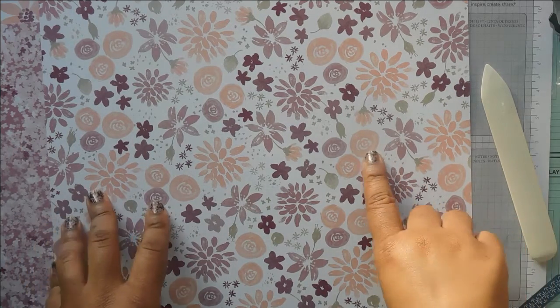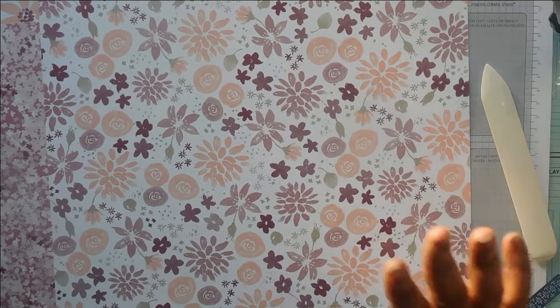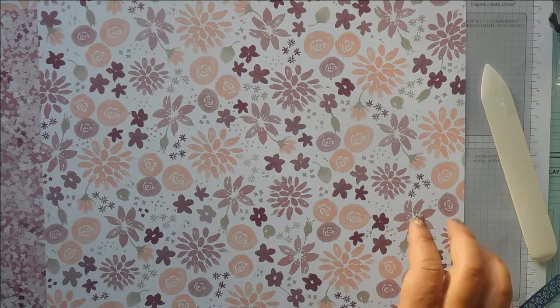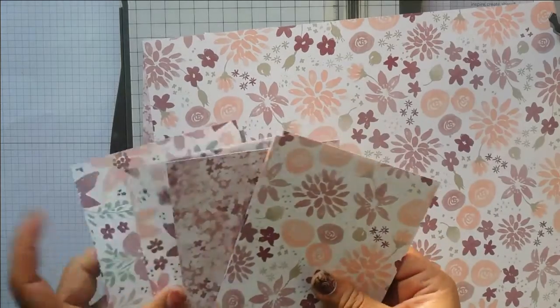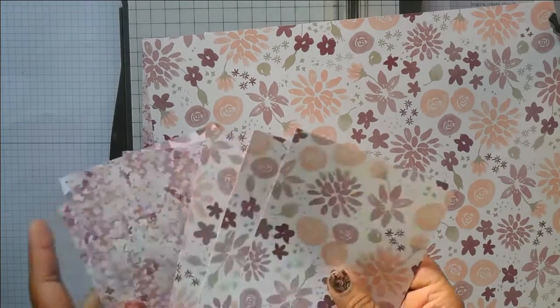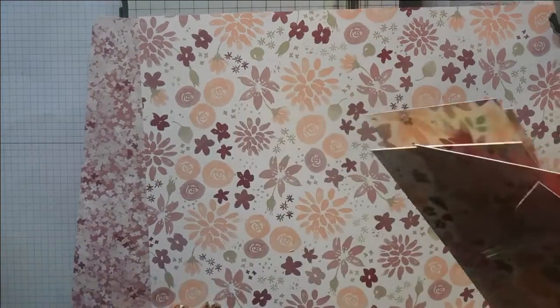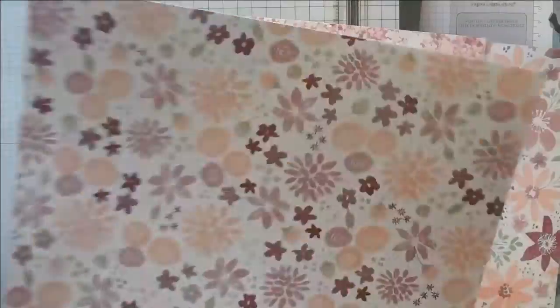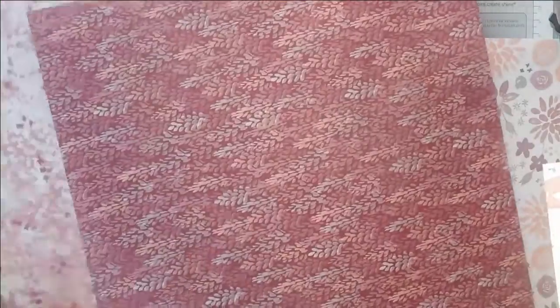I'm using rich razzleberry — which is what we used on the cover — plus sweet sugar plum and flirty flamingo. I've got quite a few pieces cut already, and I'll show you how I cut it so you can see how much you can get out of one sheet.